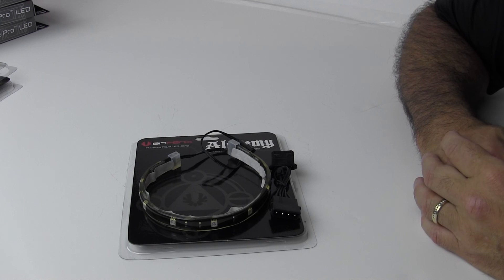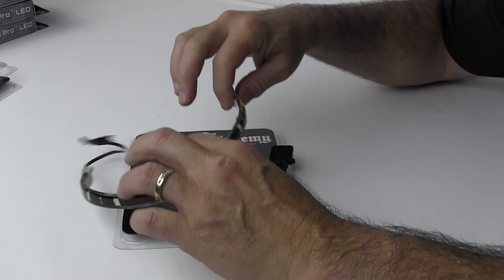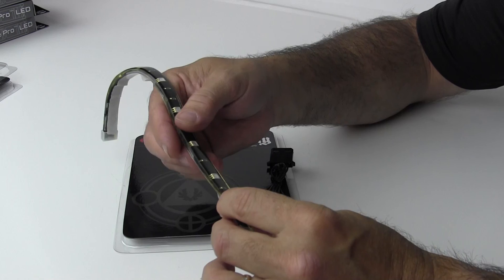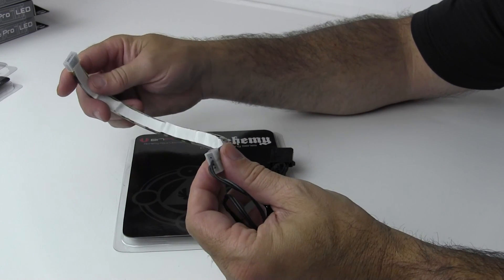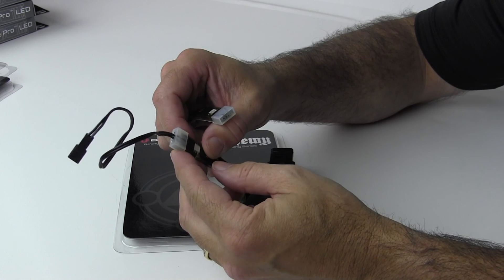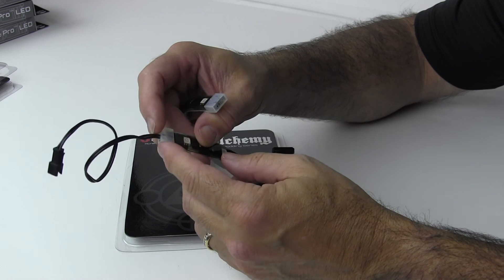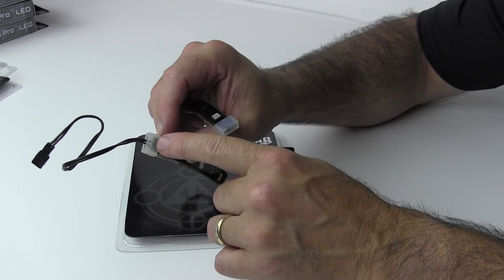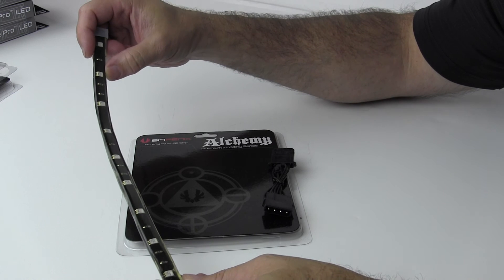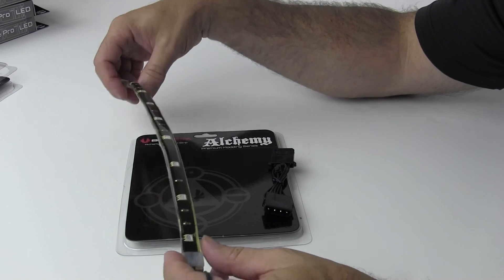However, this is the Alchemy Aqua LED strip, and the Aqua means it is waterproof. You can see this one is completely sealed all the way around — it's much thicker — and it also has protective end caps on it. It comes pre-terminated, meaning the connector is already soldered onto the flexible circuit card inside the LED strip. This 30 centimeter Aqua strip only has nine LEDs on it.